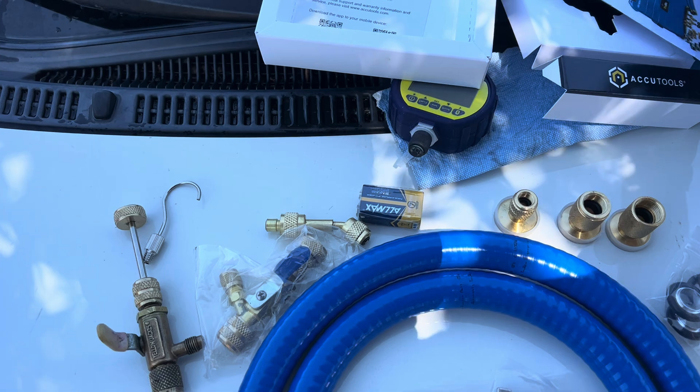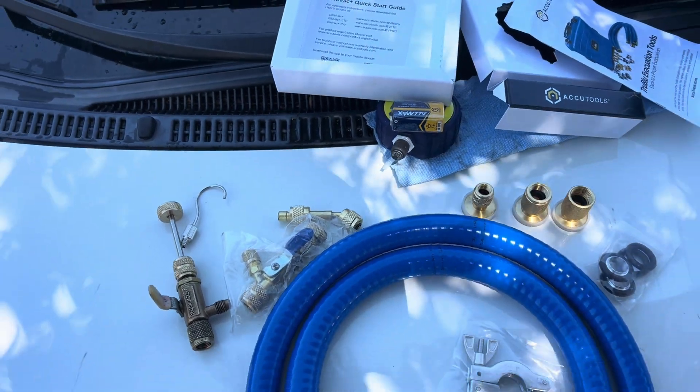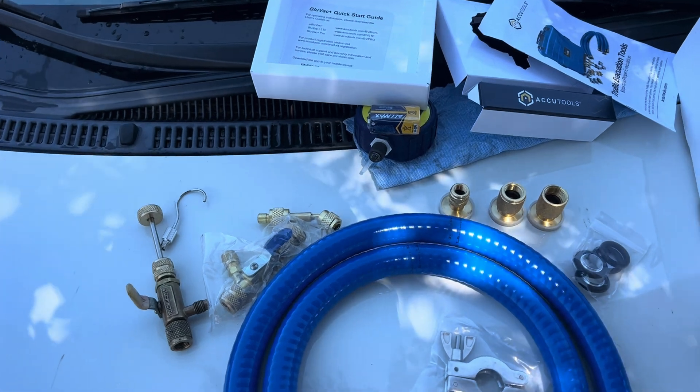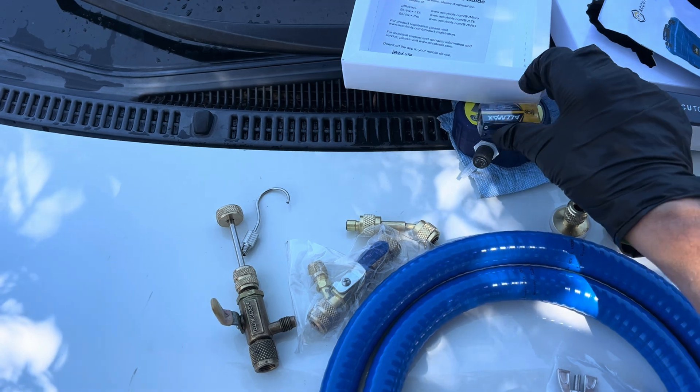If you're going to let equipment sit for a long time, don't leave batteries inside your expensive tools. If they ever leak sometime in the future, the leaky, gooey mess can damage the circuit boards inside.